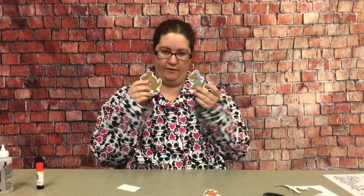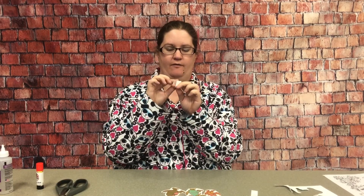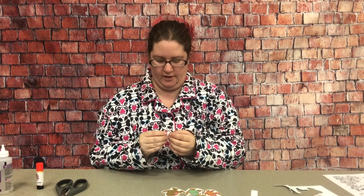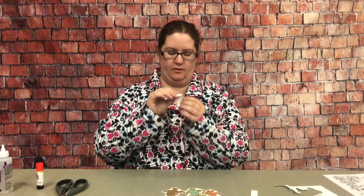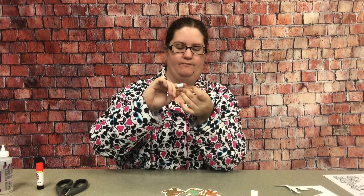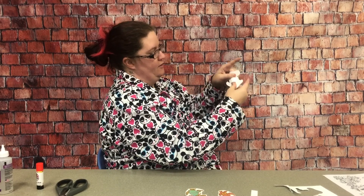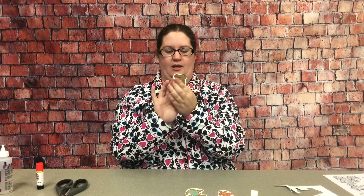All right, so once we have everything cut out, we're going to make some little strips, and you want them to be long enough that they can wrap around your finger like this. Then we're going to tape those onto the back of the dinosaurs. I'm going to put a strip of tape across the back of this and roll it up around my finger so that I know it will fit, and then use that to tape it onto the back of our little piece — and that will give me a finger puppet.